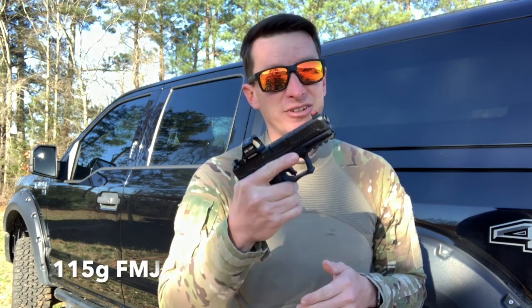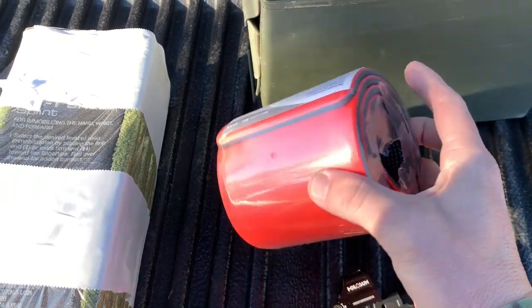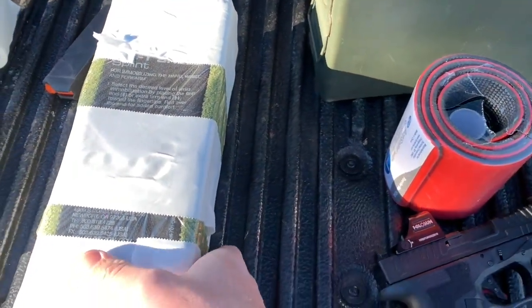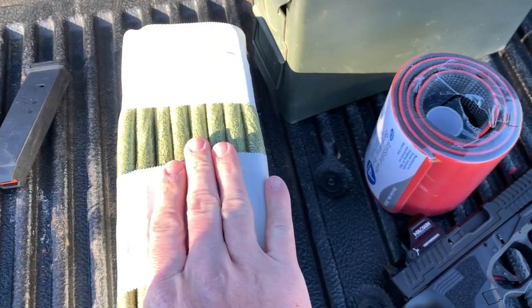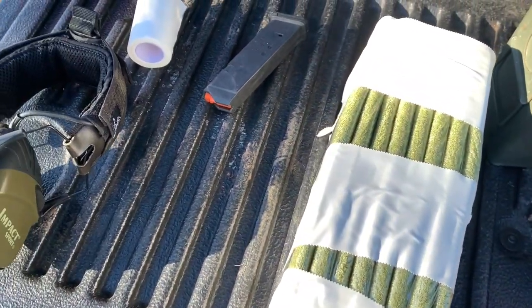We don't know what caliber was shot into the ambulance, but for this test I'm going to use a nine millimeter in FAX's Patriot. We have eight layers of film plus the Coban — we're not going to take that into account — and then we have eight layers of SAM splint. Let's shoot it and see what happens.